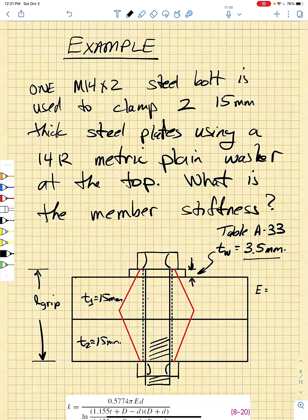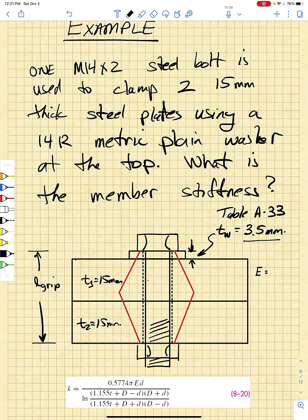At this point, it's a good idea to use an example to explain how we're going to use these equations and how we're going to set up all the frustum components to calculate an equivalent member stiffness. We're going to use an M14 by 2 steel bolt to clamp two 15 millimeter thick steel plates, and we're going to use a 14R metric plain washer.